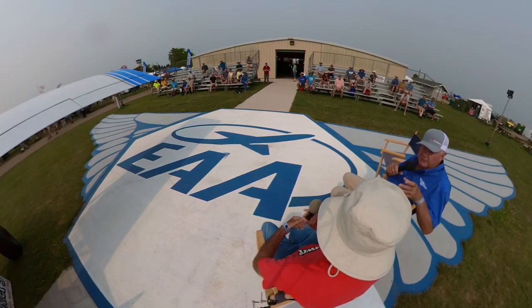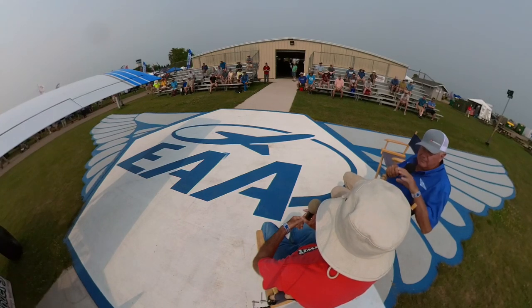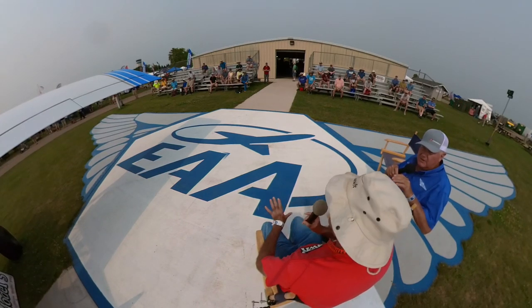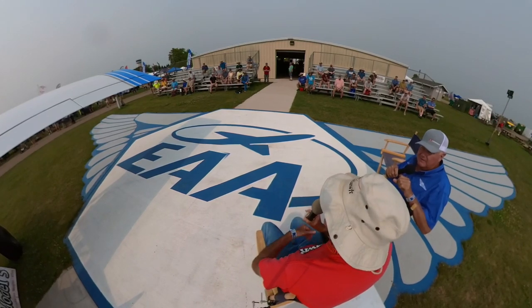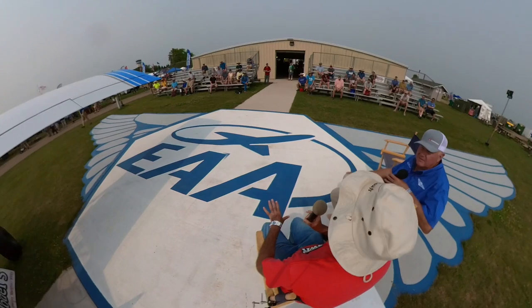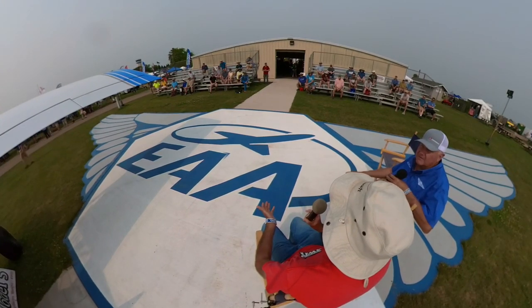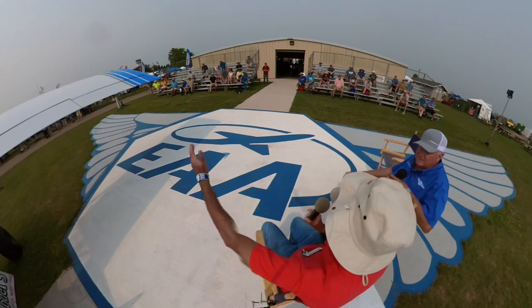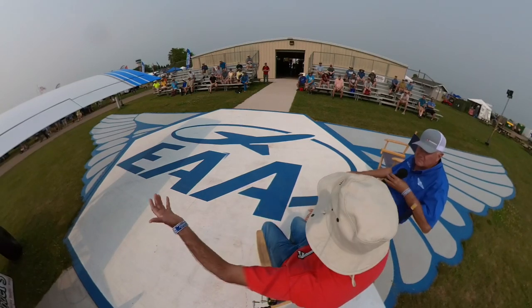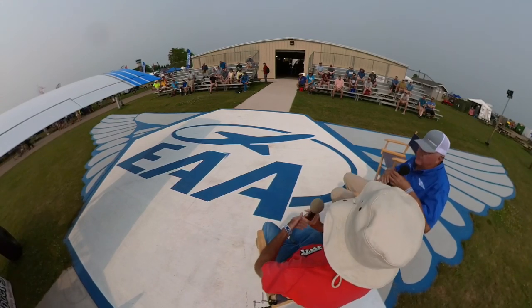The wings in our quick-build kit are largely done for you at the factory. There's very little work left in the wings — we say 125 to 150 hours to completely finish a wing, compared to the 1,000 hours of total work to build the entire aircraft.